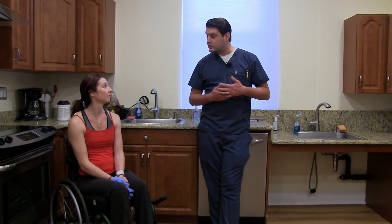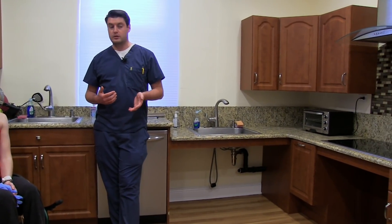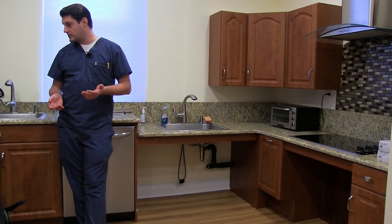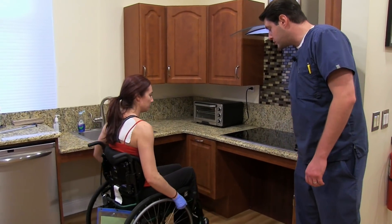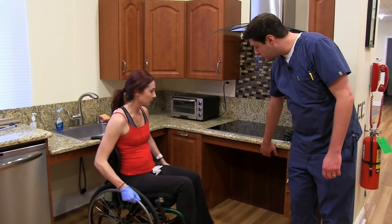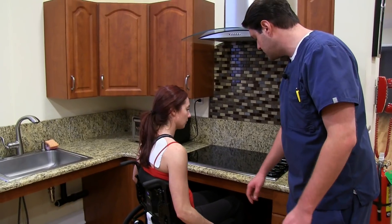The other thing you can start thinking of, if you ever want to put forth a change for kitchen layout or anything like that, is coming onto this side. If you take a look, we have a lower cabinet, we have a lower countertop and everything. You're able to roll underneath the stove top. There's no stove on this side.